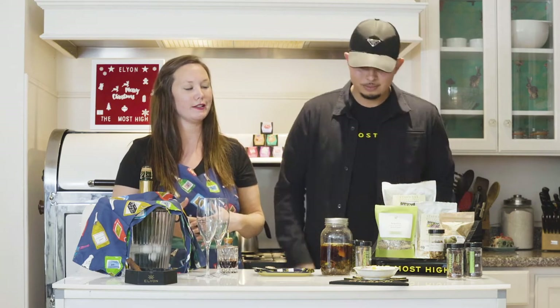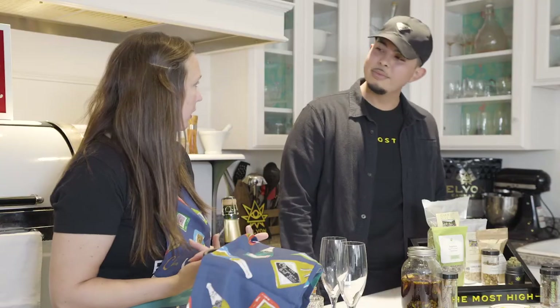Hi everyone, I'm Jacqueline, and I'm Salute Frame, and we are here with Elian making some more chronic cocktails. Today we're going to make a champagne cocktail, which is a pretty simple cocktail, but it doesn't taste simple. It's really, really delicious, and this wouldn't be chronic cocktails without the chronic.